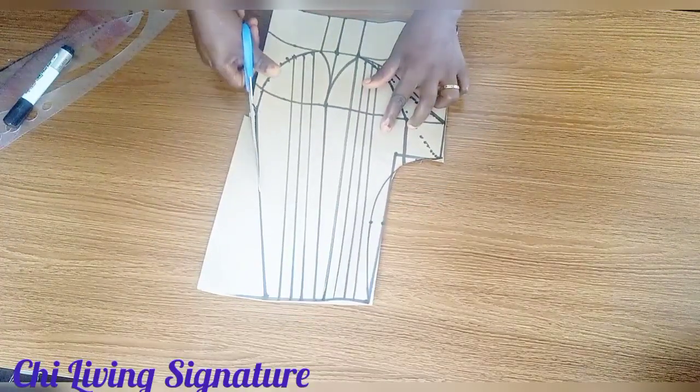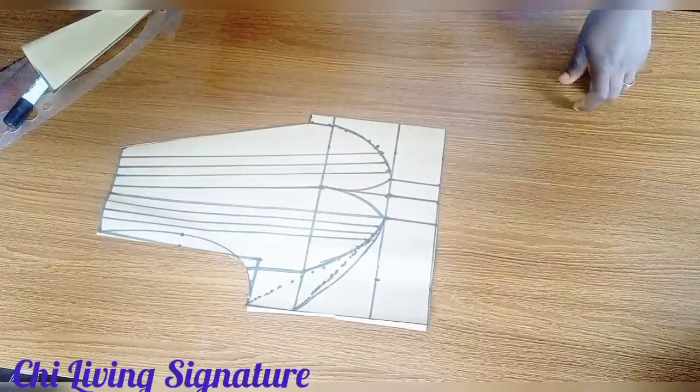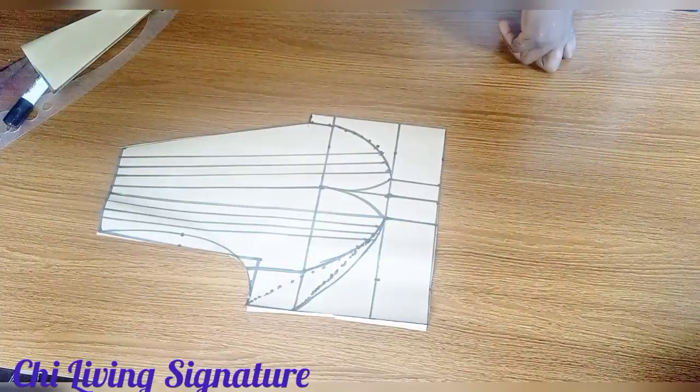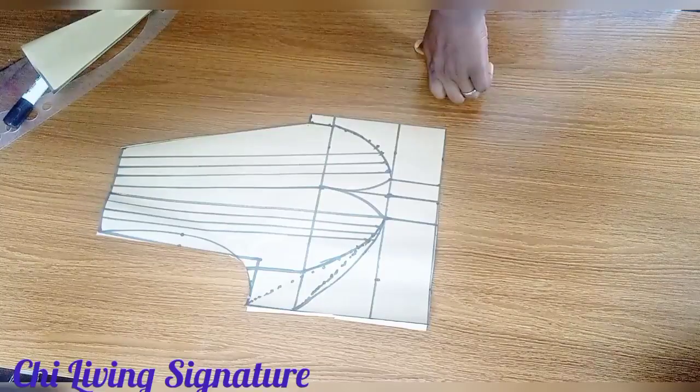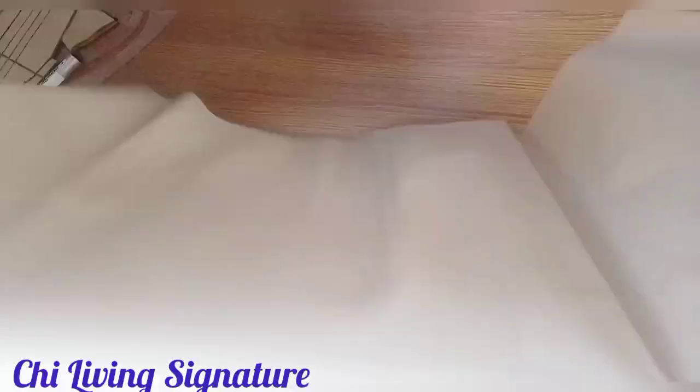This is the neck depth — cut out this way. Let's introduce our back panel. Note this is the gown — the length I mentioned earlier is 40 inches. Fold it this way.